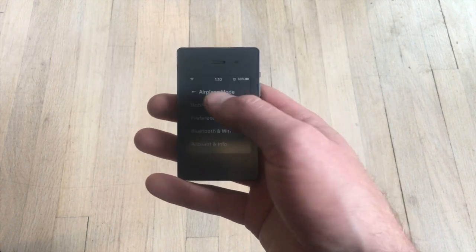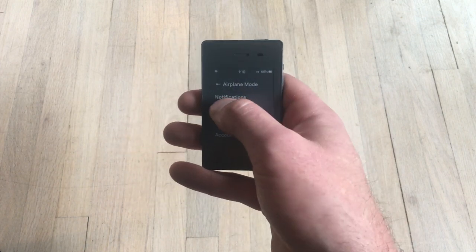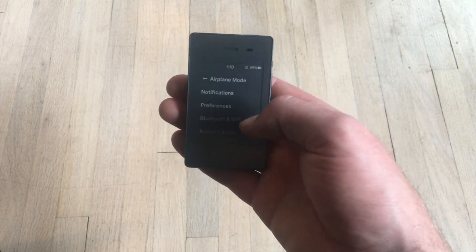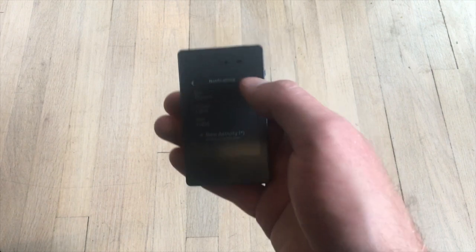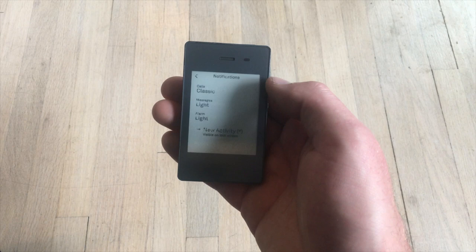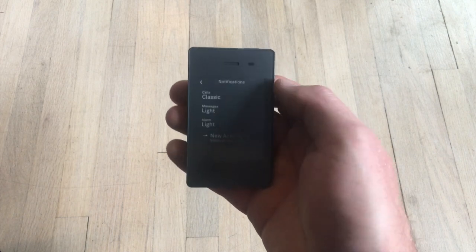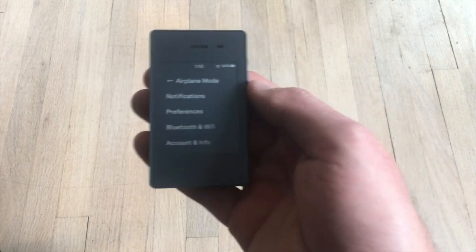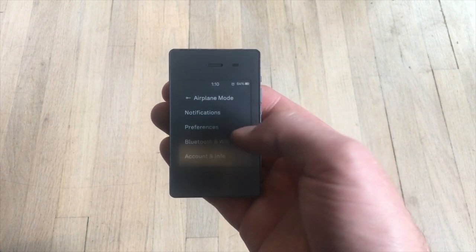The Light Phone settings menu is pretty simple — much more simple and hierarchical than the iPhone's. There's only one page. Airplane mode is pretty easy to get into, and then there's a notifications menu with some ringtones you can select. You can't do custom ringtones, and you cannot actually select which people you want to hear from, unlike the iPhone. There's very little actual control of the notifications, which is a severe disadvantage for a phone whose job is to be distraction-free.